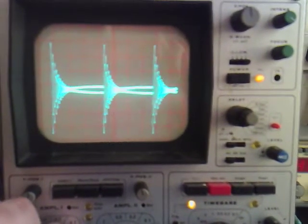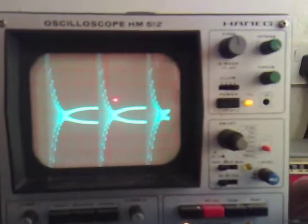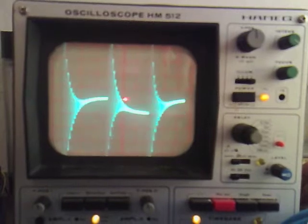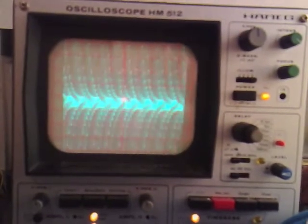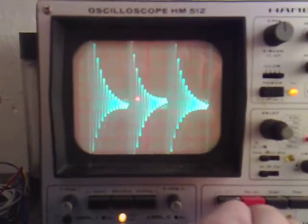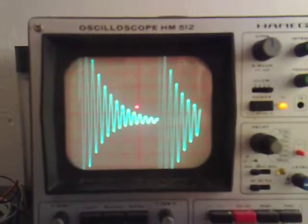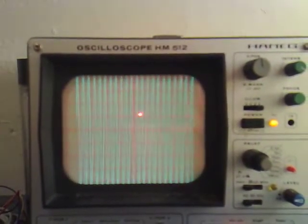If I turn the time base up you can see some nice ringing out here, and you can see what I mean by these little secondary effects — and then they're not there. Just turn the time base up again — looks like we're only getting the resonance. And if I go up the scale, it looks like we're hitting resonance there.